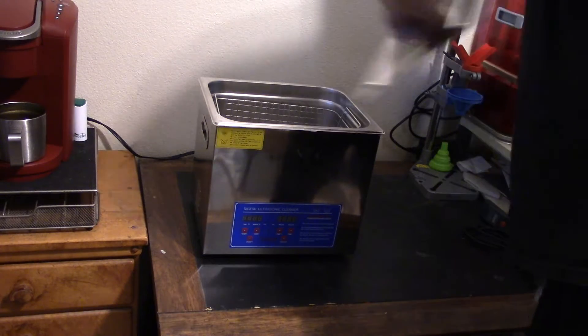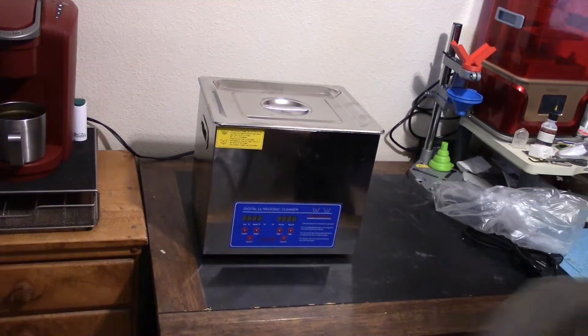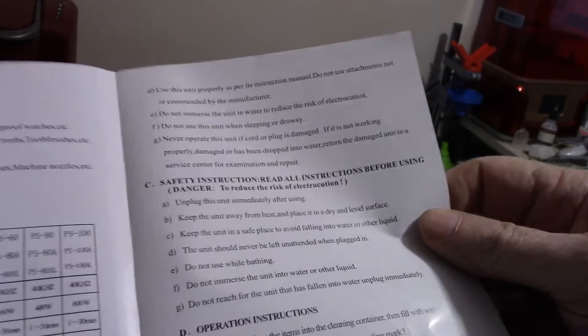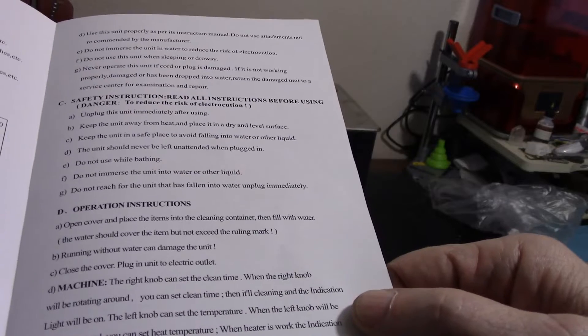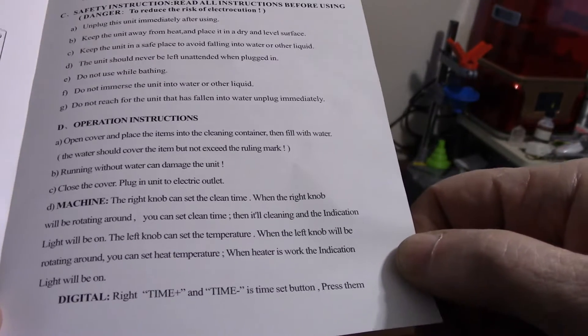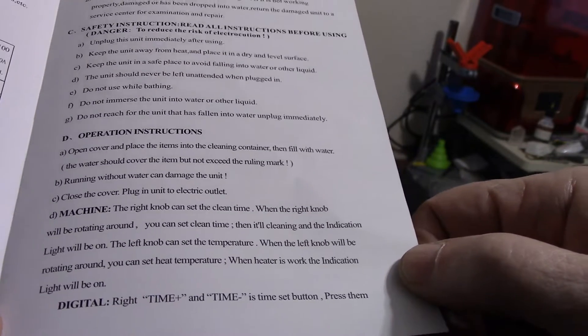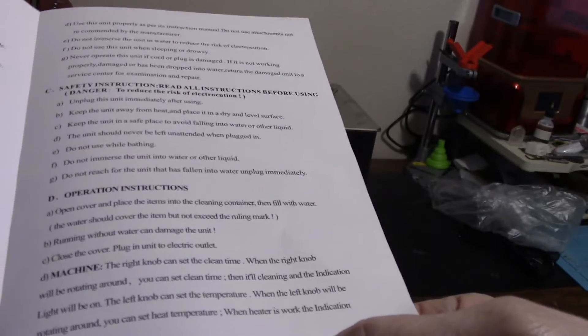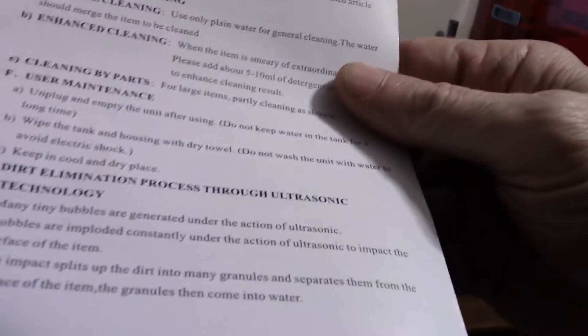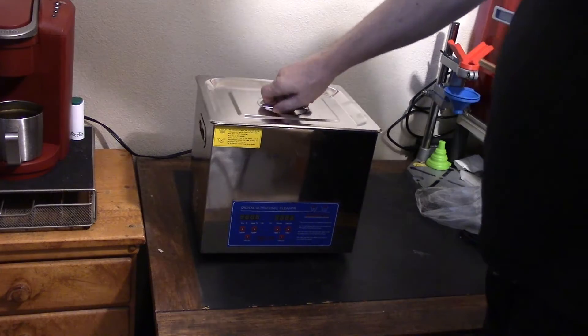Let's take a quick look at the instructions before we get started. It tells me what I can use it for, the specifications, and probably how not to kill myself with it. Operating instructions: open cover and place the items into the cleaning container then fill with water. The water should cover the item but not exceed the ruling mark. Close the cover, plug in. The right knob can set the clean time, then it'll clean and the indication light will be on. The left knob can set the temperature. Not really much in here we need to know other than heat it up, put it in, and turn it on.